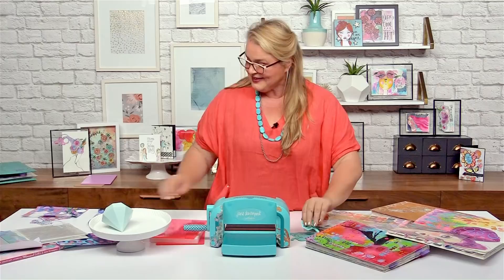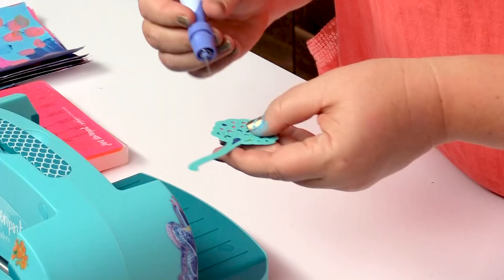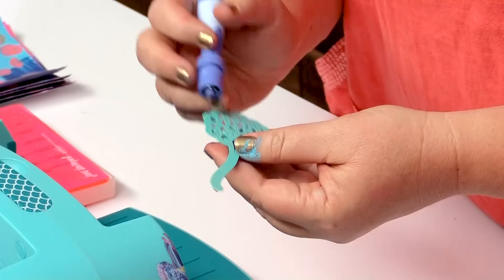The next thing we want to do is release our little embellishment from here. I've got the tool in one from Spellbinders. Look at that — she pops out, all ready for me to create with.